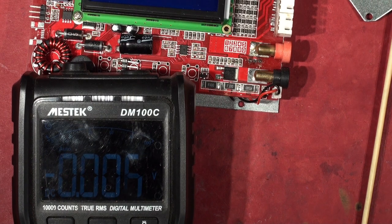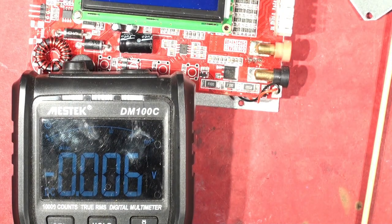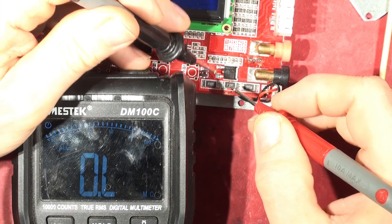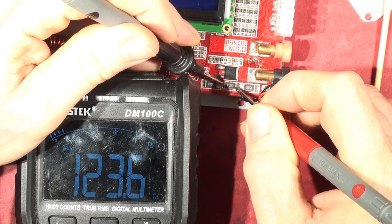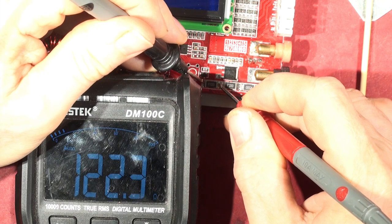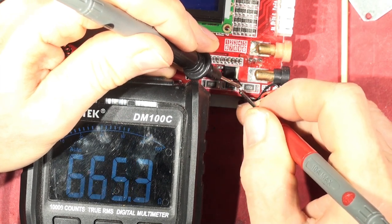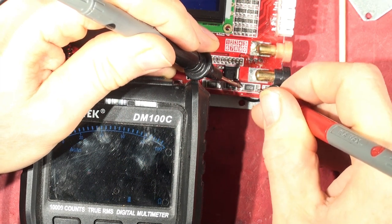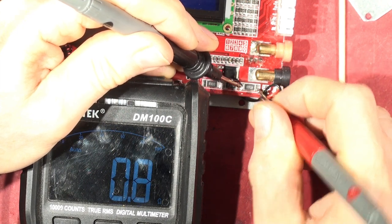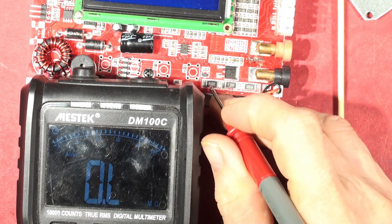Let me get the focus right and check the resistance. The 0.1 ohm resistors are reading 123 ohms and 122 ohms — those 0.1s are definitely blown. The 0.5 ohm resistor reads 0.8 ohms; shorting the probes together gives 0.3 ohms lead resistance, so that one measures 0.5 ohms — that's good. The 0.1 ohm resistors are blown.